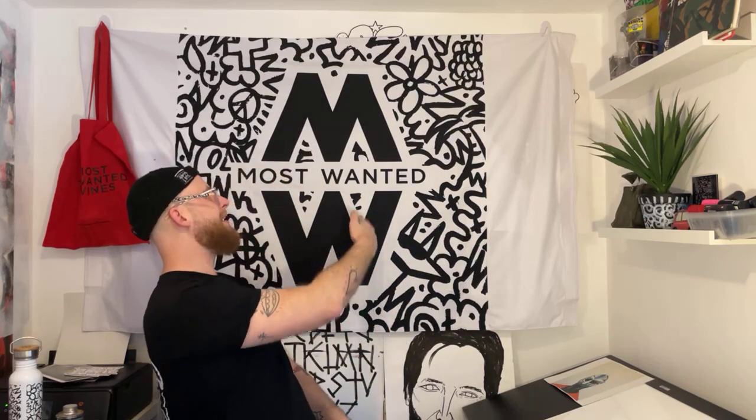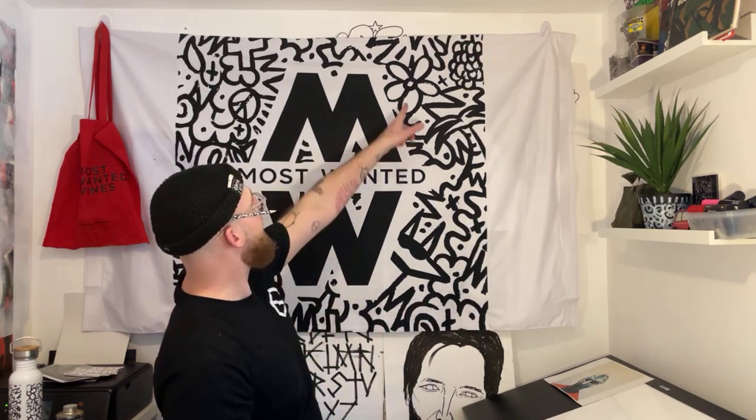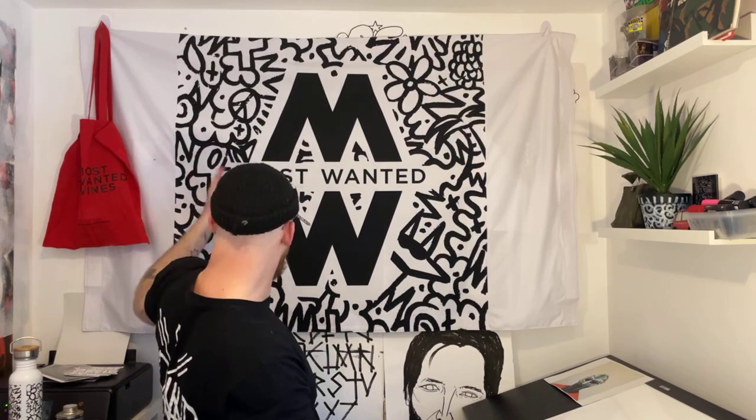Shout out to everyone at Most Wanted, especially the new creative director - thank you for all the efforts and enthusiasm about my work. It's an absolute honor working with Most Wanted, super creative and really clean branding. The flag is a perfect example - really nice clean font and branding, with a little bit of Pete Obsolete around it. There's Bandit Dog, a flower, a peace sign, a skull, and loads of little lines.